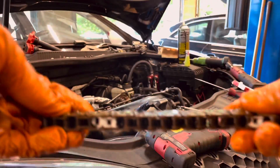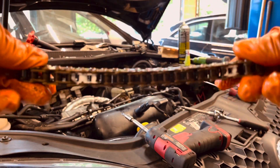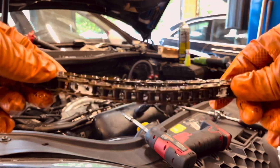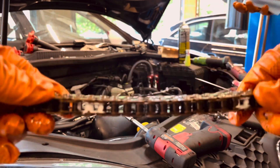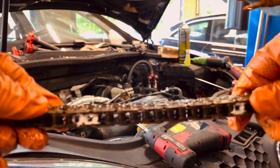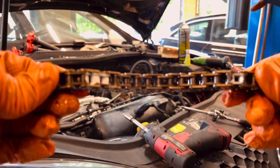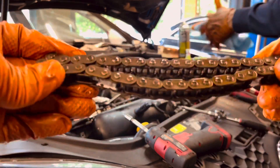As you guys can see, there is a ton of play in this chain. I checked the cam phase and it was about six degrees, so the car is correcting for the stretch of the chain — a lot. It should be close to zero, one to two degrees at maximum. As you can see, it was time for a timing chain change.